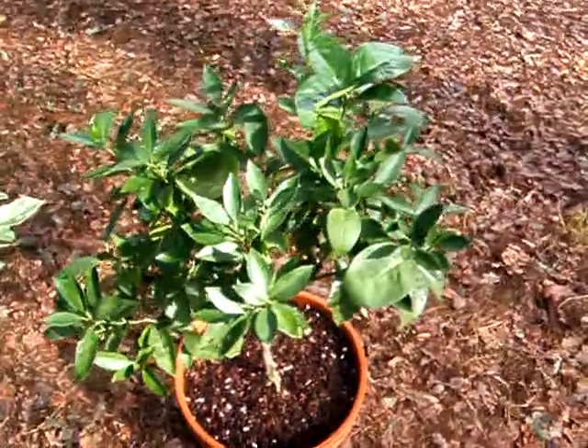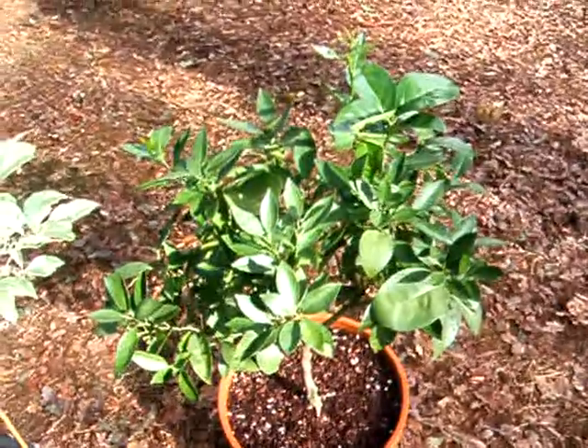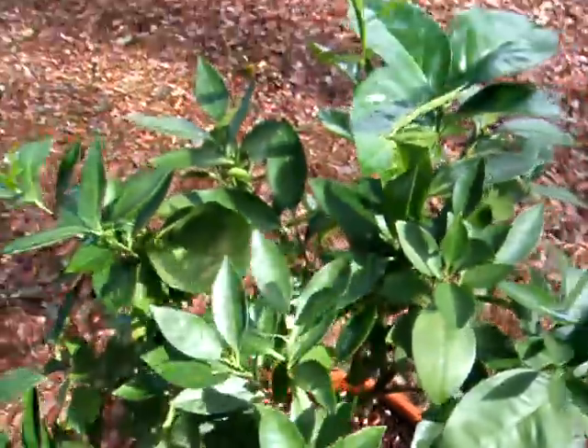And this is a Morrow blood orange. I've had it a little over a year. It's doing very well. I've been pruning it and getting new growth, trying to keep its shape.